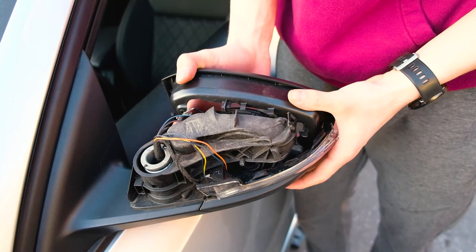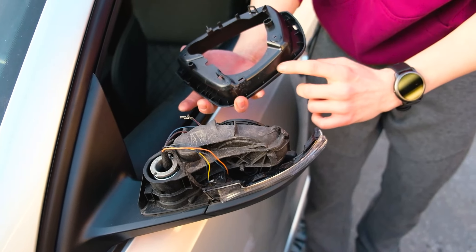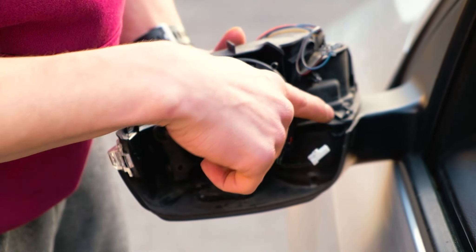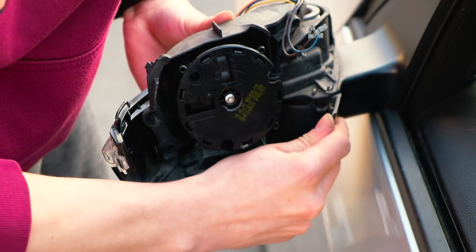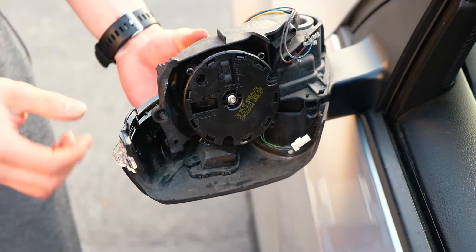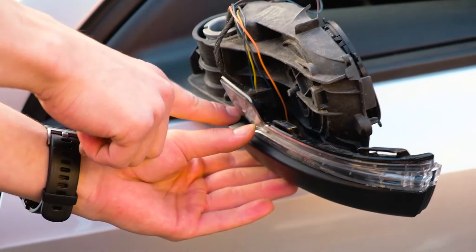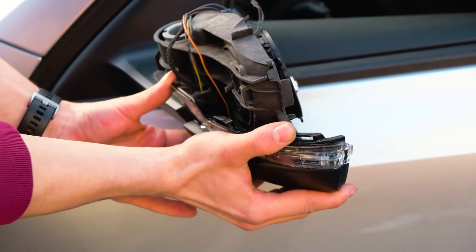Now that you have this one out, gently try to wiggle this one out and it should pop out. Make sure this one pops out and just gently tug — make sure not to break this one here. This is a little one that is all the way over here as you can see. Then just gently slide it out.